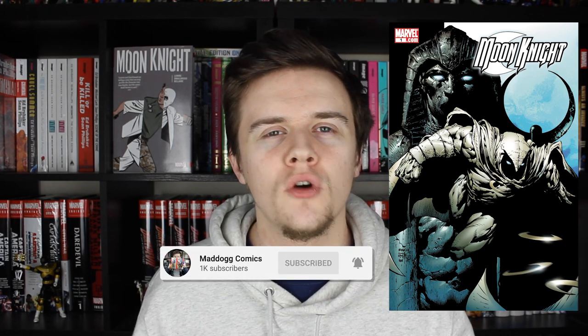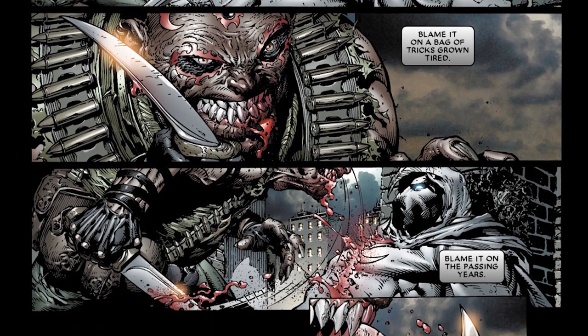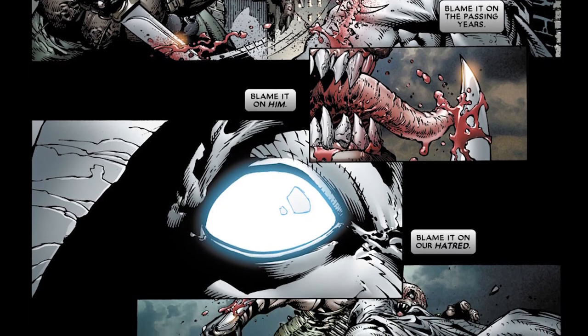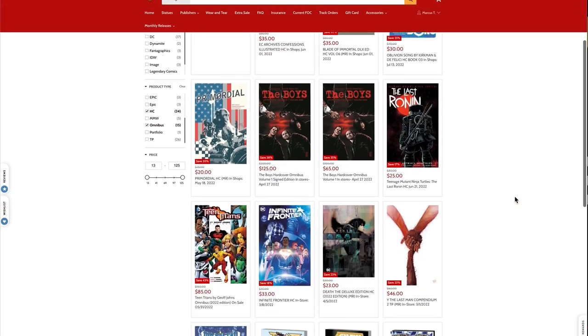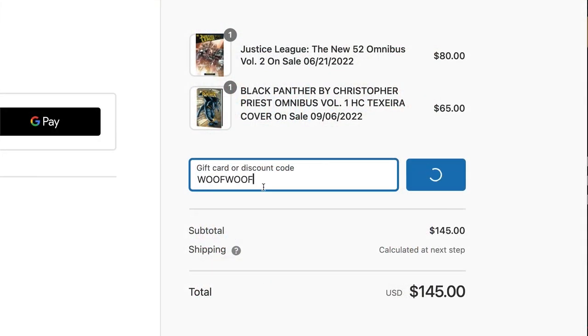I might be biased because of how young I was when I read this, but I do think this is some of the best art you will ever see in a Moon Knight book. The fights are amazing and I really like the way David Finch draws Moon Knight's cape. This run is getting an omnibus later this year, and if you want to pick that up I'd definitely recommend getting it from the channel sponsor, OrganiPrice Books.